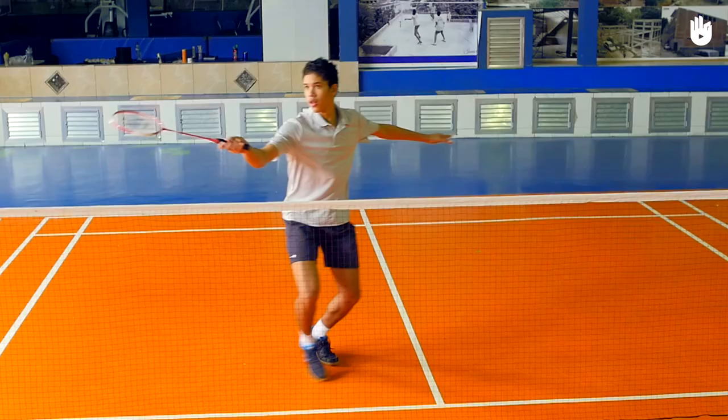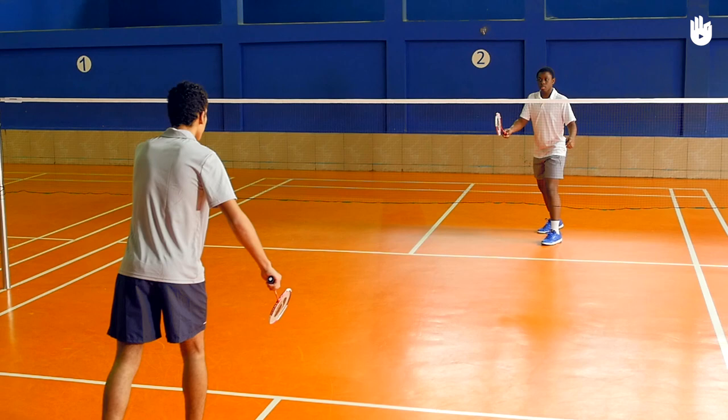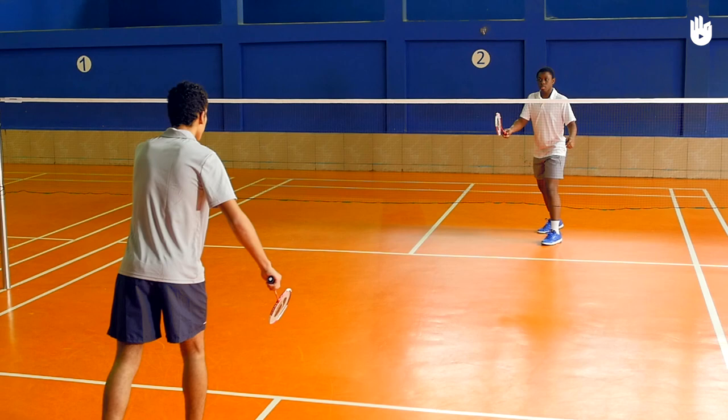Step 3: The recovery. After the forehand cross court drop shot, get into the ready position and be prepared for the return. Practice your forehand cross court drop shot until you manage hitting it close to the net and on the opposite side. Enjoy your game!